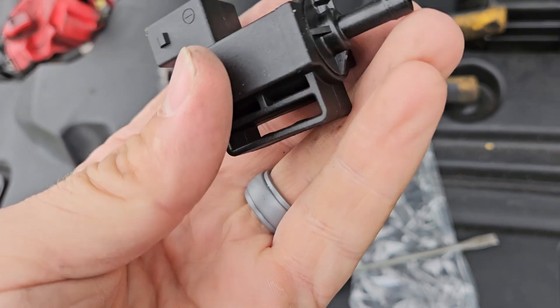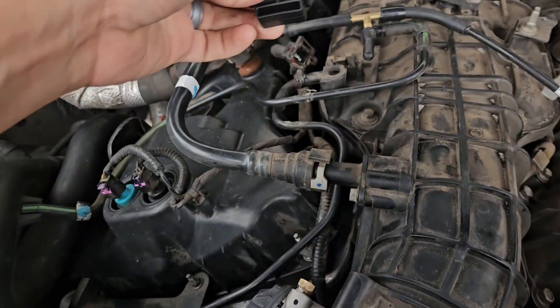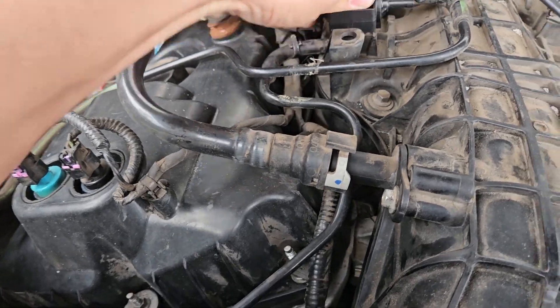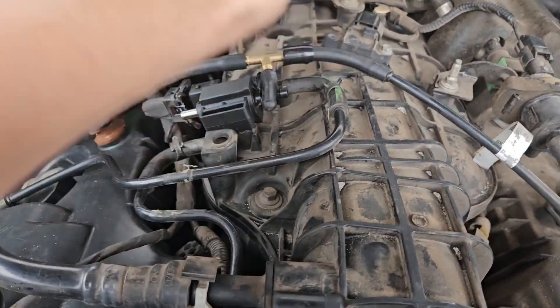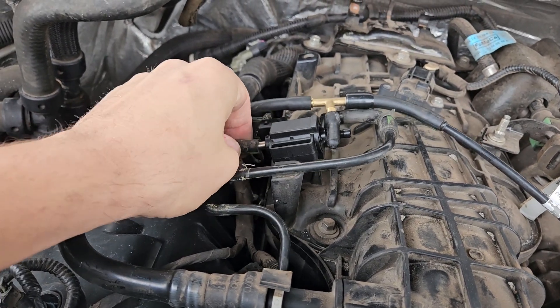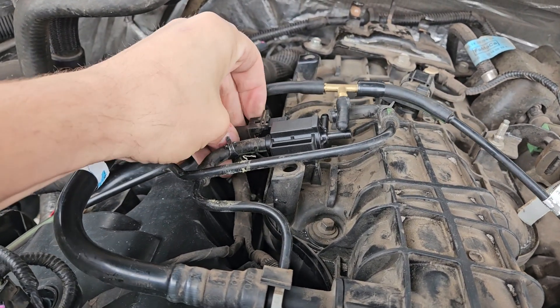So here's my new solenoid. You're going to just slide it back down over this little spot in the intake manifold here, like so, and that'll sit flush. You'll connect this hose here, like that. Close this connector back in.